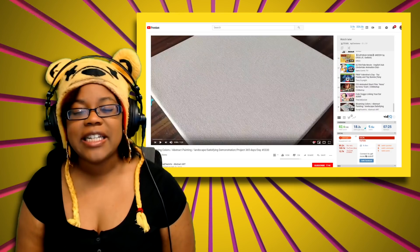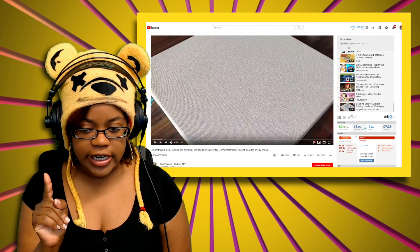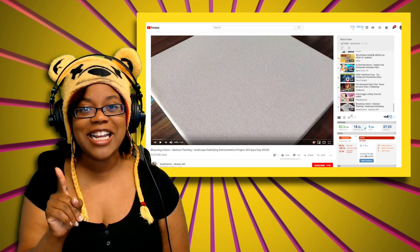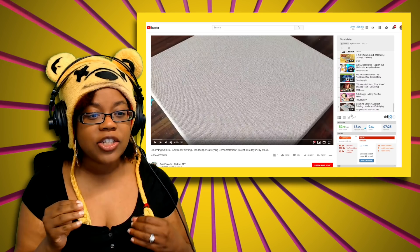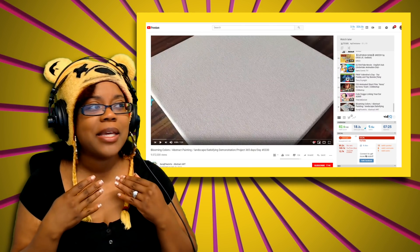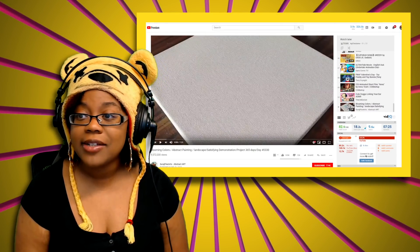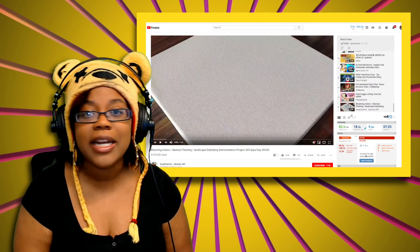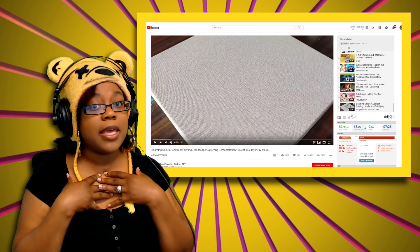Hey buddies, it's your girl I Christine, and we are continuing our journey to find a satisfying video — one that makes us feel satisfied, wowed, or amazed. The last few videos I've been checking out have been straight-up crap. Woodwork, carbon wood — that ain't relaxing. Pouring hot stuff on stuff is not relaxing for me.